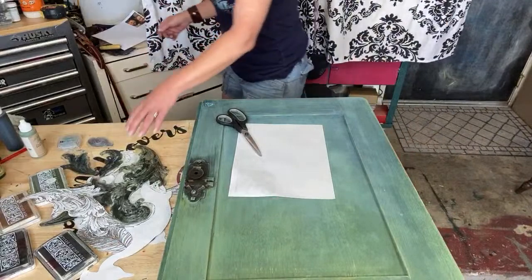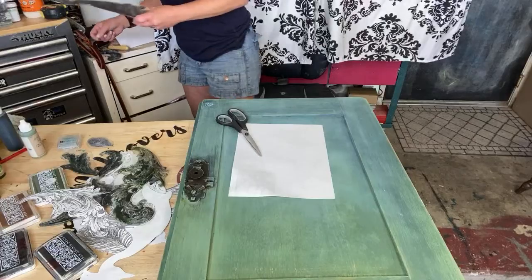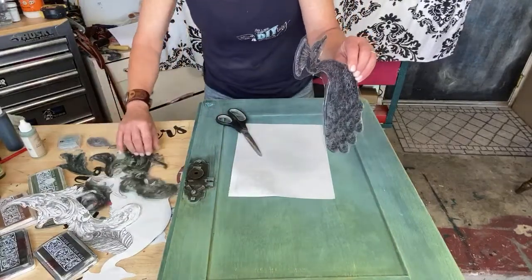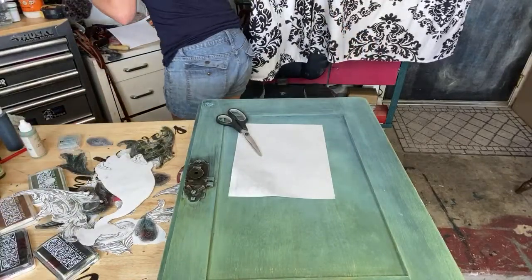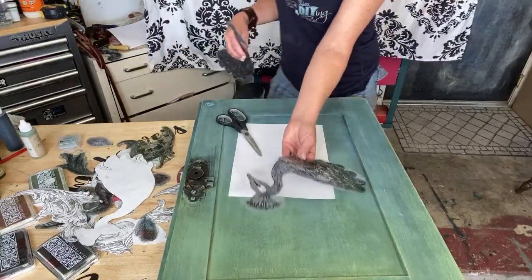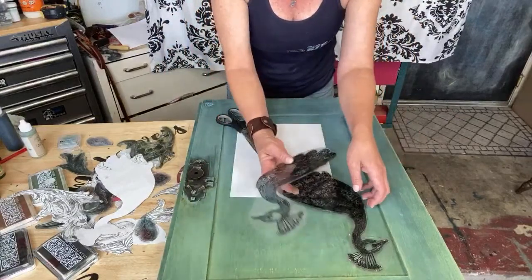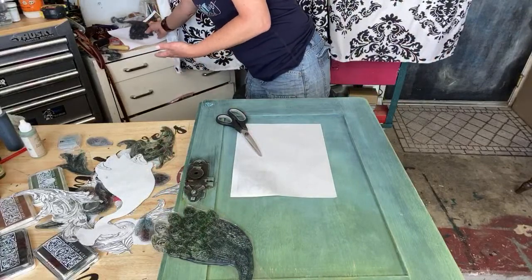It's a really big peacock and there are all these different parts to it. There's actually a right and a left bird — this is the one I'm gonna use today. It comes with two, so you can go this way or you can go this way. We're gonna go this way.